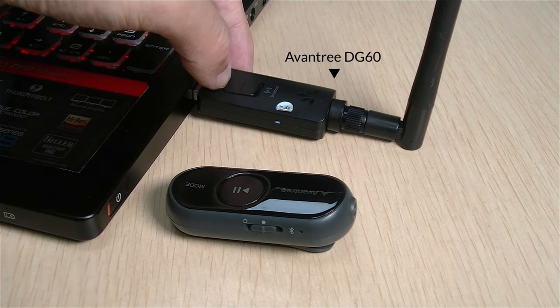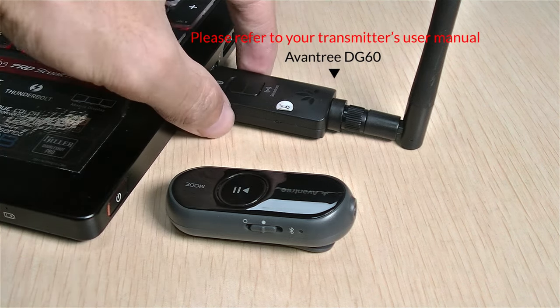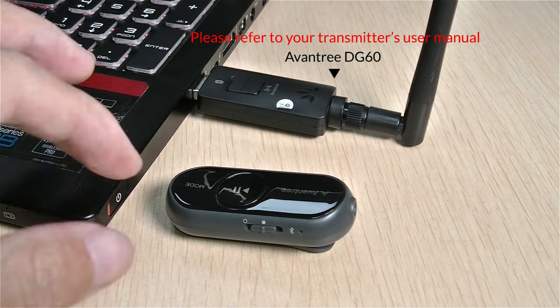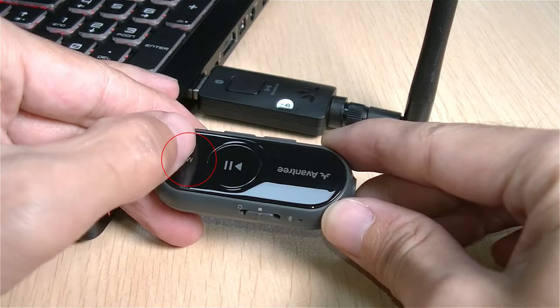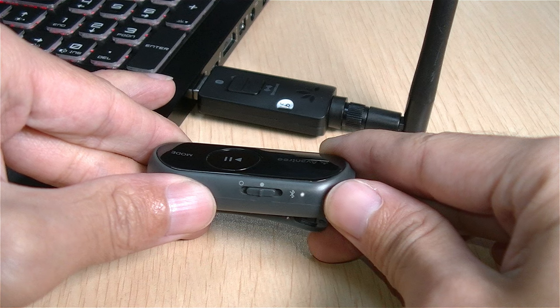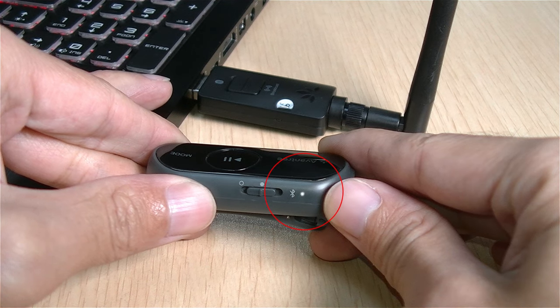To begin with, please set the broadcast transmitter into broadcast pairing mode. Next, press and hold the mode button on AS70 for 2 seconds to switch it into broadcast mode. The LED indicator will start flashing white.